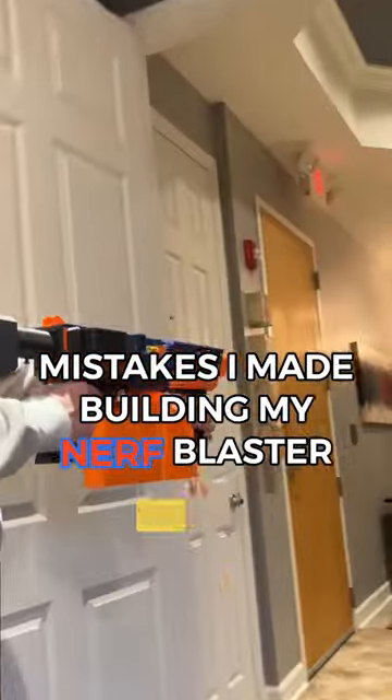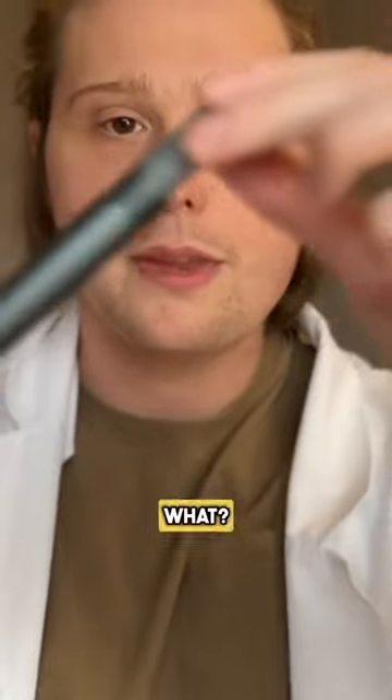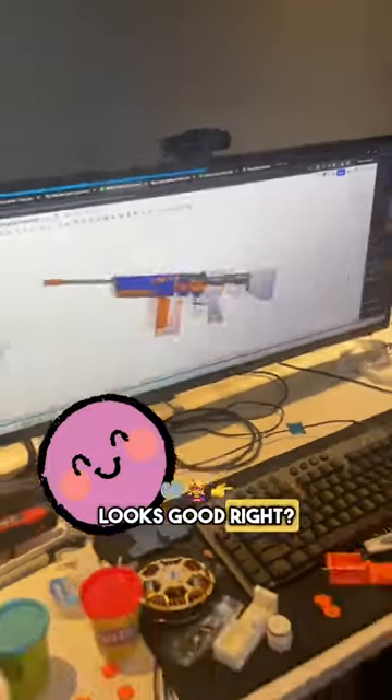I built this Nerf blaster from scratch, and this is part six of the painful mistakes I made. Mistake six: my barrel was too tight. I had this extra barrel laying around, so I thought I'd throw it on my blaster. Looks good, right? Wrong.